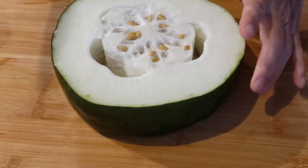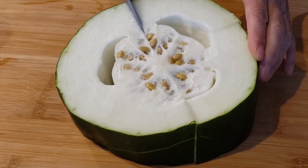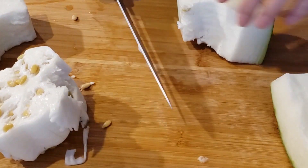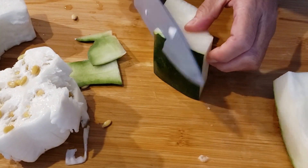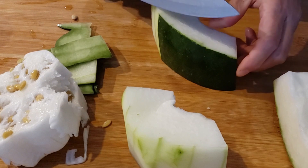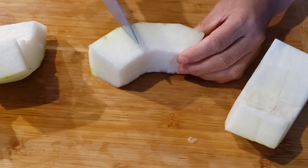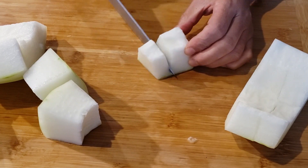A friend of mine gave me a chunk of fresh winter melon from her garden. First we need to remove the skin and the seeds, then cut the flesh into cubes.